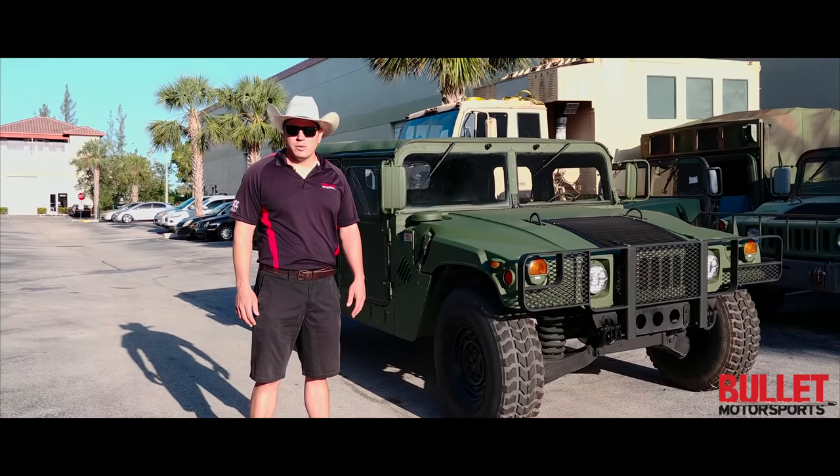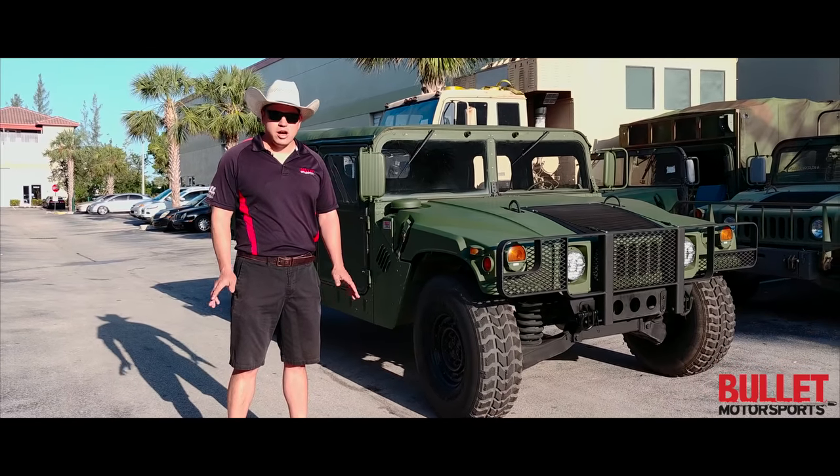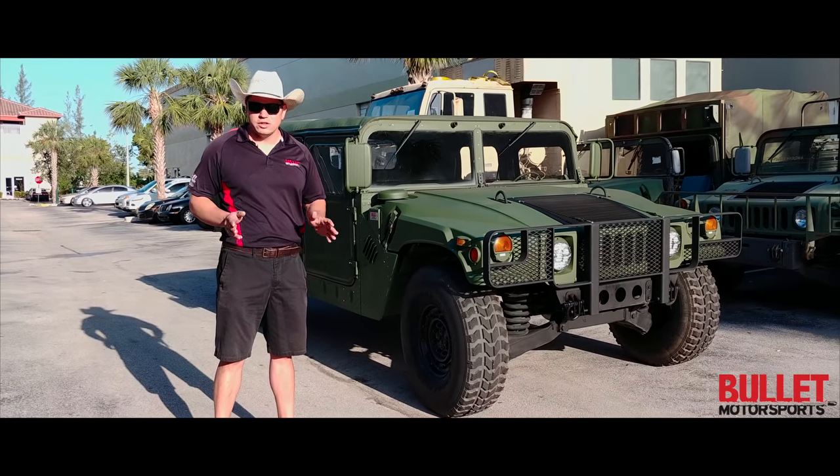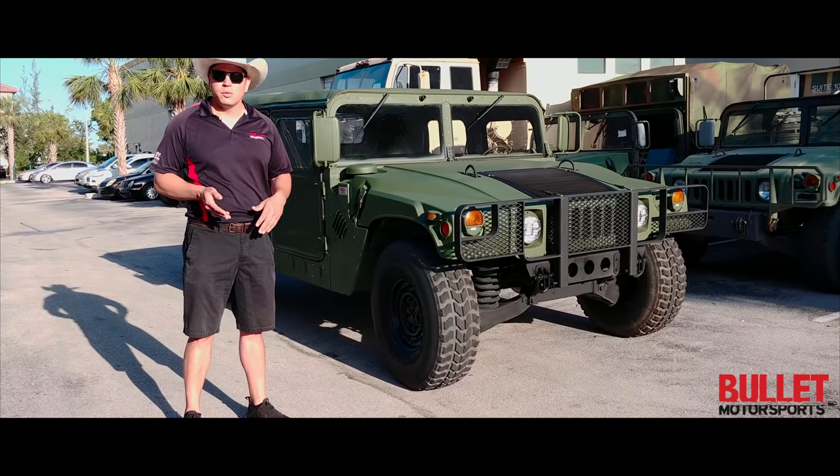Hey guys, it's Jonathan from Bullitt Motorsports. I want to go over a couple facts here. We do not title Humvees, so don't call us and ask us how to do it. If you have a question in regards to Humvees, we get about 100 calls a day, so just send us an email and we'll get back to you within 24 hours.